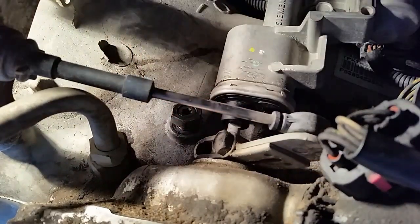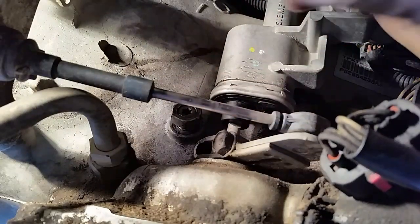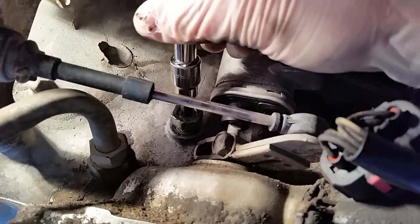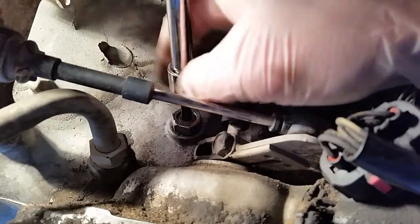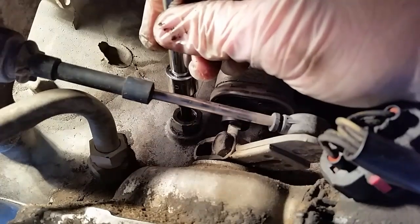So the next step: use that number 40 Torx and you're just going to screw the whole assembly in until it stops. Okay, so that one is stopped.